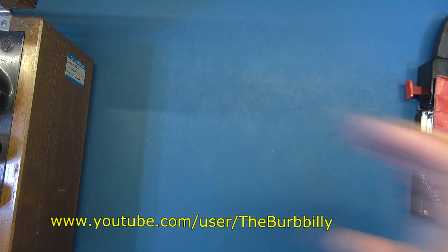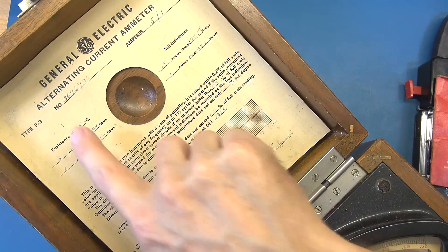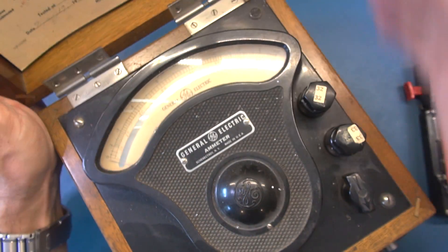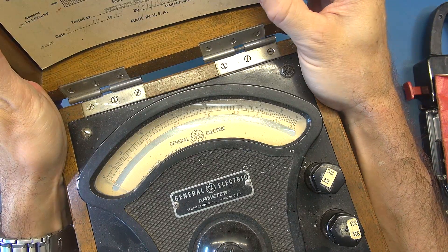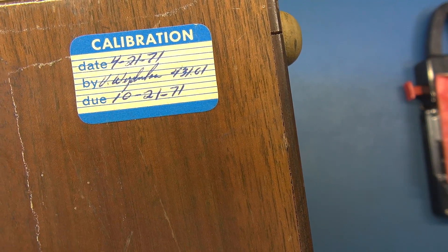A big thanks to Ben of the Burb Billy — please go and support his channel. Chris Gammill was doing a clear-out of his home and gave me this General Electric alternating current ammeter. The date, if I read it correctly, is 1954. It comes in a brilliant box — test equipment just isn't made like this these days. Beautiful old Bakelite, and on the side it's got a note of when the last calibration was done, back in 1971, due at the end of October 1971.